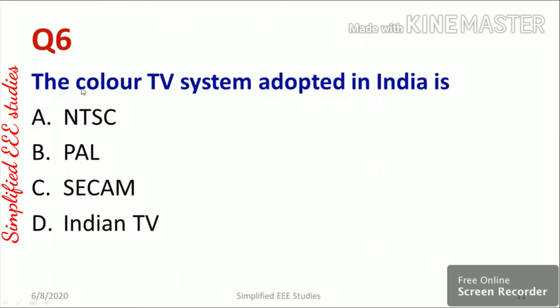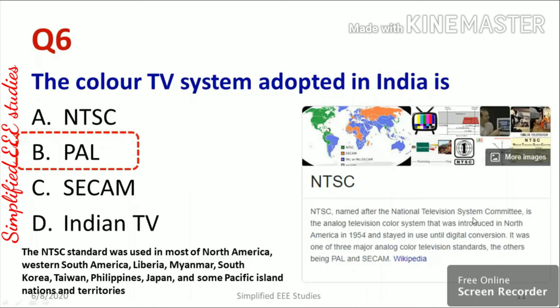Question six: the color TV system adopted in India is NTSC, PAL, SECAM, or Indian TV. The right answer is PAL. These systems are classified based on color encoding. NTSC (National Television System Committee) was used in most of North America, Western South America, South Korea, and other regions, and was invented in 1954.